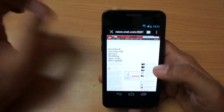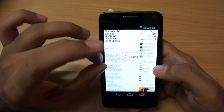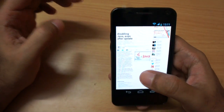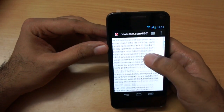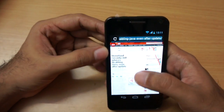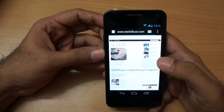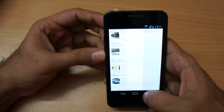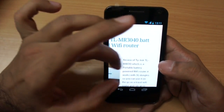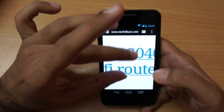It's a pretty heavy website and the page is almost loaded. The pinch gesture is not silky smooth but does the job. Double-tap zooms in and out, and kinetic scrolling is pretty smooth. Let's also go to tech2buzz.com — our site is not very heavy and loaded very quickly. Here the pinch zoom is a lot smoother, so web browsing should not be a problem.